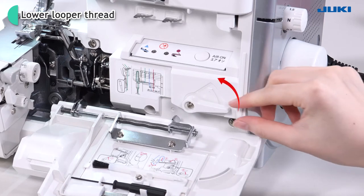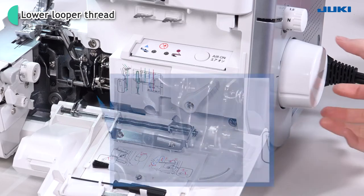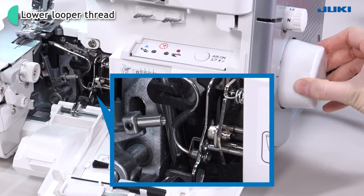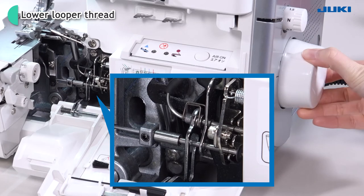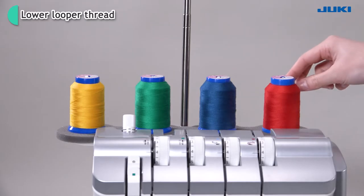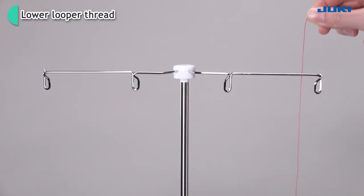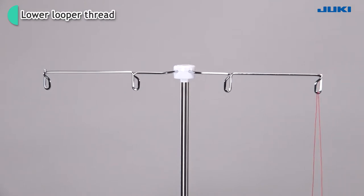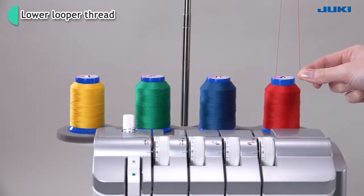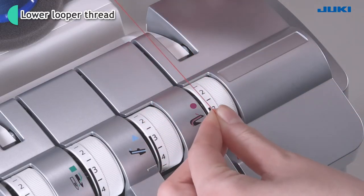Pull up the threading changeover lever. Turn the hand wheel until you hear a click. Bring the thread up from the spool and lay it from the back to the front into the guide. Bring down the thread you have put on the retractable support rod. Fit it into thread guide number one until you hear a click.